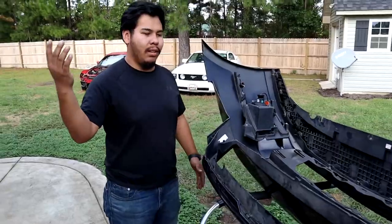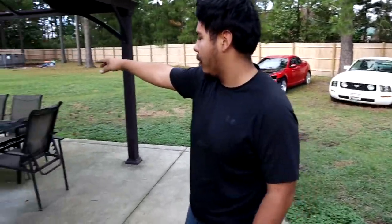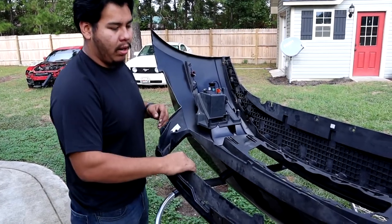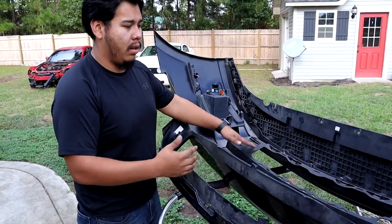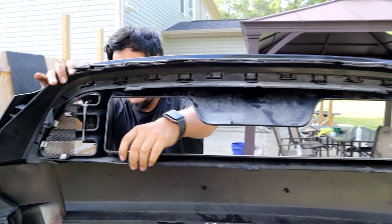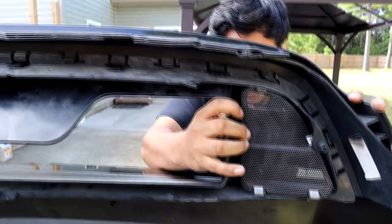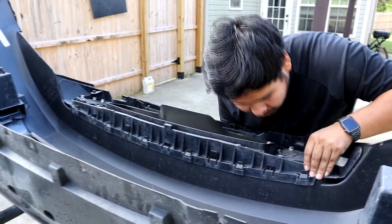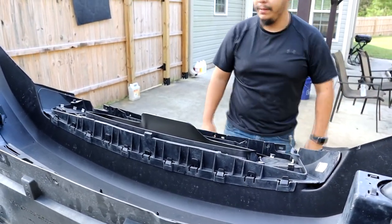It's been a couple of hours. The clear coat and paint have all cured. Same way we took it off, we're going to put the upper grill in first, then the lower one, and just put the bumper back. Easy day. It smells like fresh paint — nice.